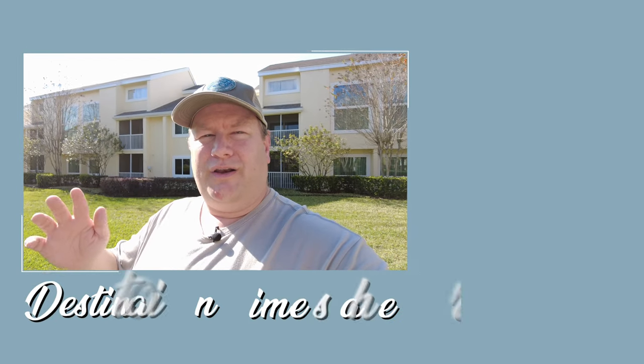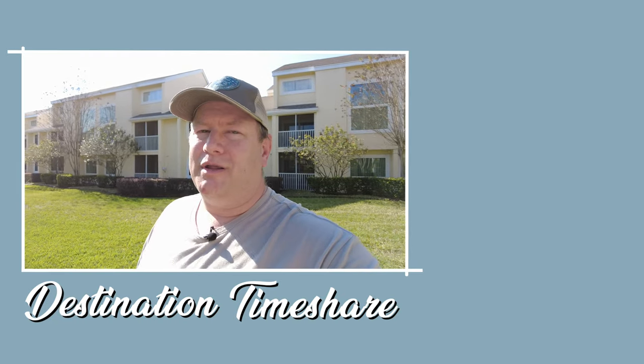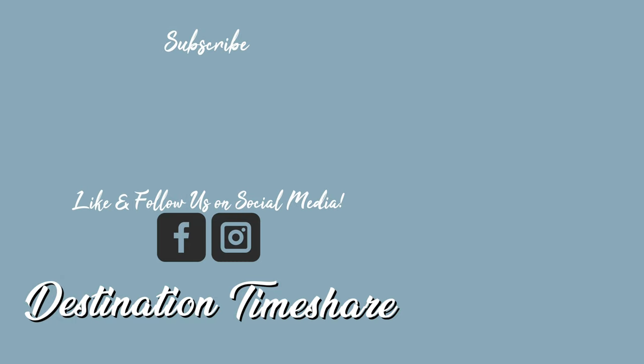So there you have it — a tour of the two-bedroom ground floor unit in the quartz phase at Sheraton Vistana Resort in Orlando. Are you planning a trip here in the near future? Let me know in the comments below, and if you have any questions about this resort, ask those down there too — we come here an awful lot. If you liked this video, please give it a thumbs up and subscribe by clicking on my picture. Until next time, remember: the best destination is always a timeshare.